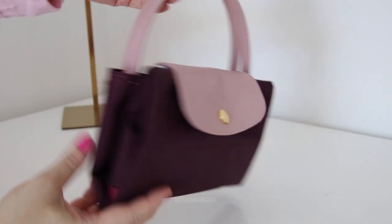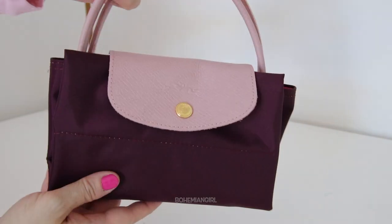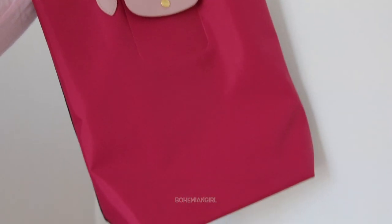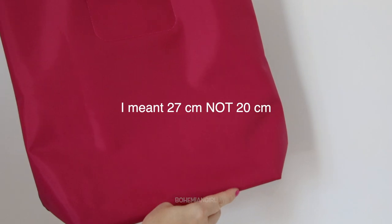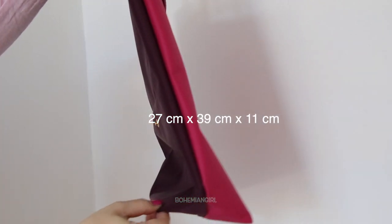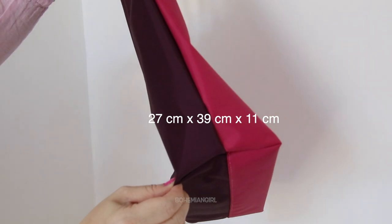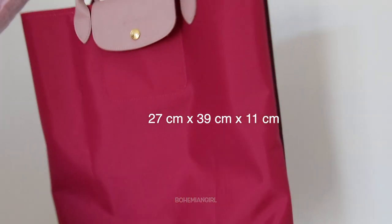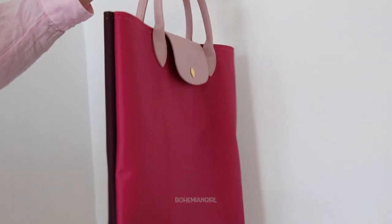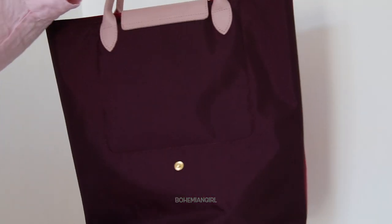The dimension of this top handle bag is around 20 centimeters in length and 39 centimeters in height, 11 centimeters in depth. It is a very light bag — like other Le Pliage bags, it is around 274 grams only.